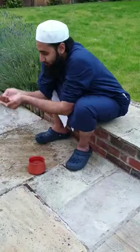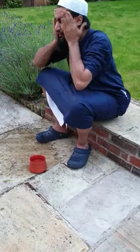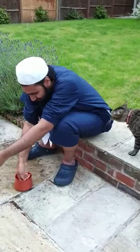Get some water and rub it everywhere on your face. The first time you have to rub it properly, especially since we have hair on our face, to ensure the water reaches everywhere. Then the second time just get some water and go over it again.